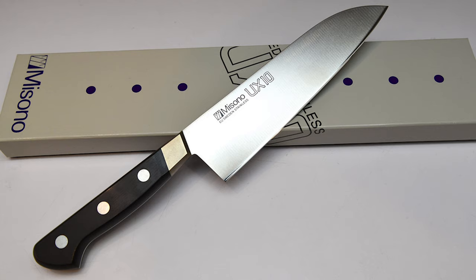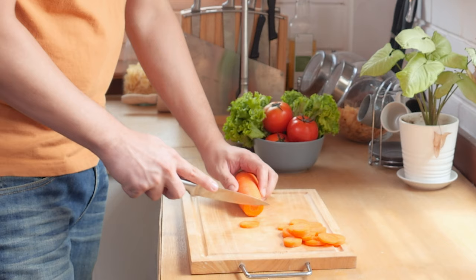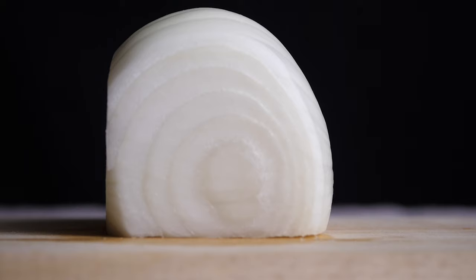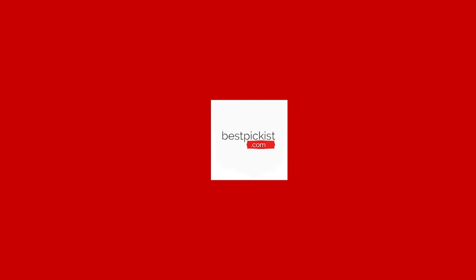This knife is definitely worth the money, so if you're looking for the best Santoku knife on the market, this one's well worth a look. If you want to learn more about any of the knives on our list, we've popped links in the description below this video. And remember, if you like our videos, leave us a like, comment, share, and don't forget to give that bell button a ring so you never miss out on our top pick videos.